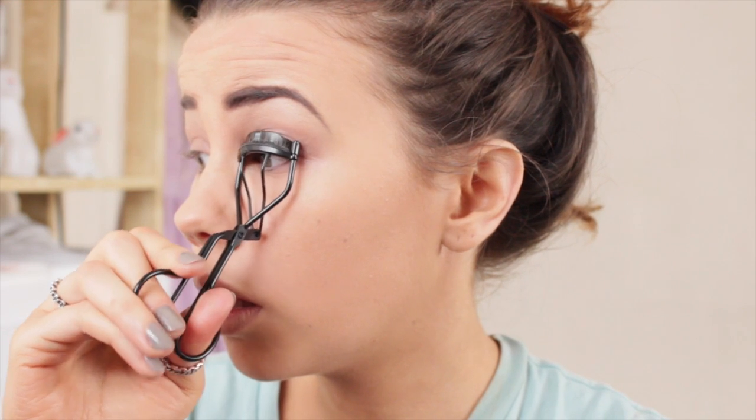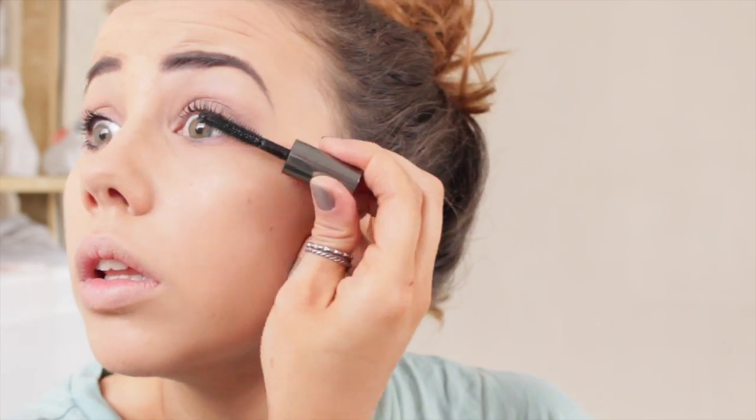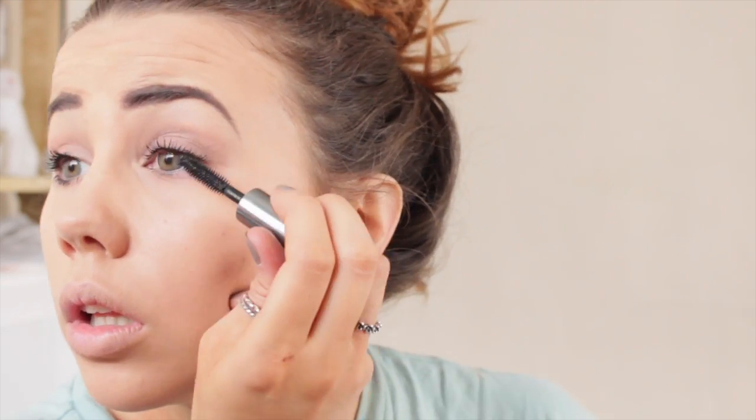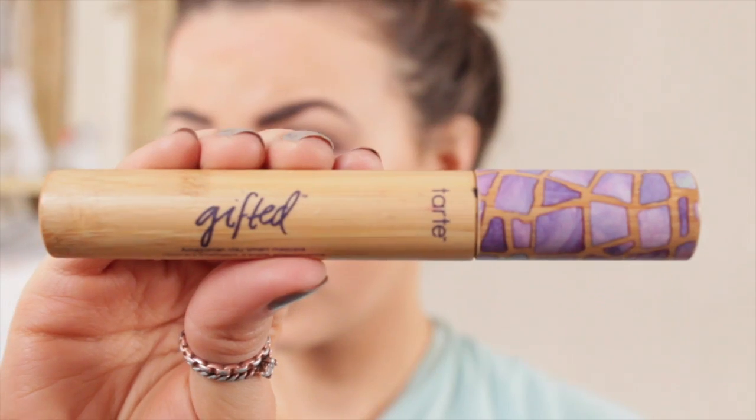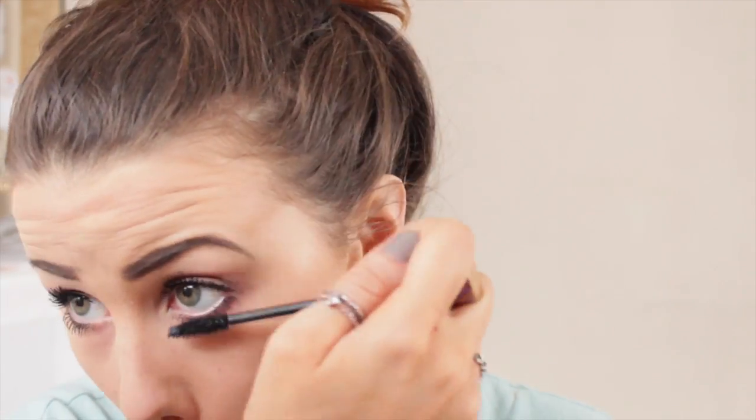Then I curl my eyelashes — something I don't do on a regular basis, but for Ascot I wanted to define them without wearing false ones, since false eyelashes are a nightmare all day in the heat. I use Benefit They're Real for my first layer of mascara — my holy grail — it really lengthens my eyelashes beautifully. Then to thicken them out I use Tarte Gifted, an Amazonian clay mascara. I just did a review on my blog — it lengthens and thickens my lashes even more. Just beautiful.